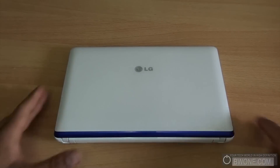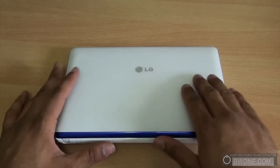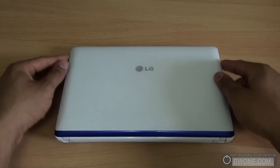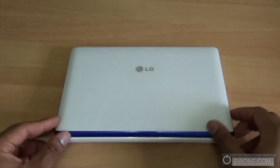The first thing we're going to do is take a quick tour around the unit. At the top it has a nice smooth finish with the LG logo. Around it there's a nice little purple accent that covers the entire top portion of the laptop — the top lid — which is pretty cool.